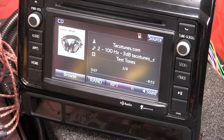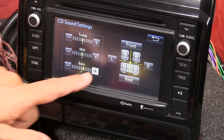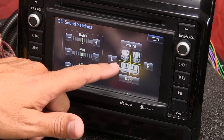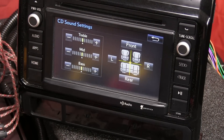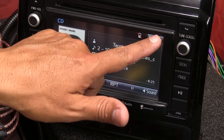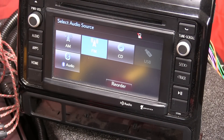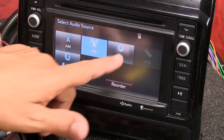Before I forget — an important step: we need to make sure the stock head unit is set to its default flat settings. If you click on sound, you'll notice that treble, mid, and bass are all centered with no boost or reduction. Also make sure the front and rear faders are perfectly centered. These settings need to be confirmed for every source.